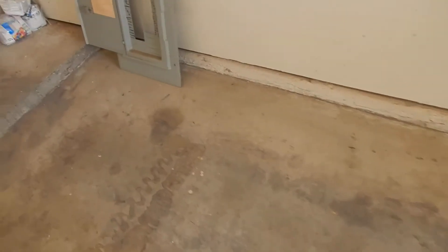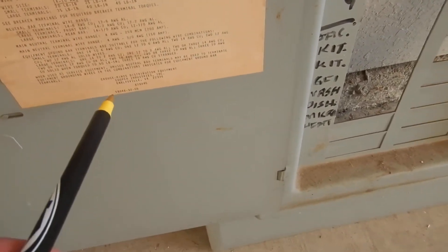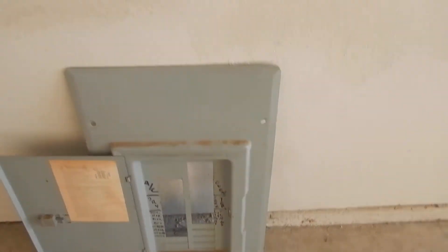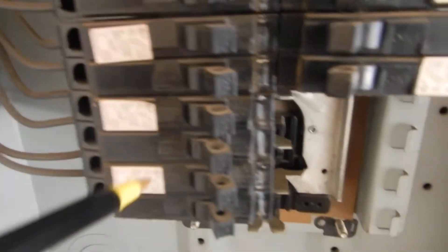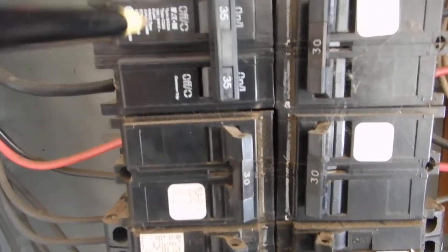Inside the garage on the east wall, this is the electric service panel — a Crouse-Hinds breaker box load center, call it what you will. These are Crouse-Hinds breakers. We have a smaller breaker put in for the condensing unit when they updated it, which they should have done.